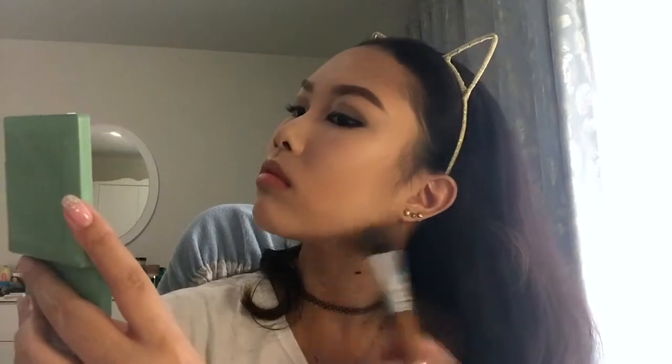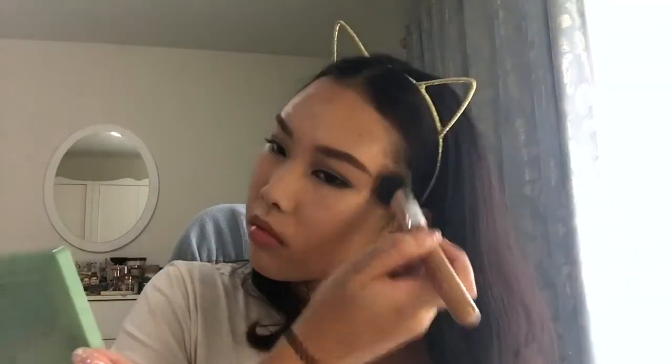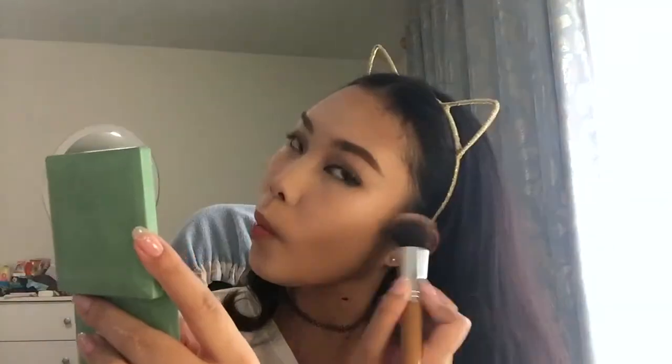Now going in with my contour, which is the Etude House Face Color Corset in Tight Shading Corset. I generally place it on the same areas every time, but this color is more cool toned and more precise, so I do go over it twice with two colors. This second one is the only one I also use to contour my nose with a little brush from Red Earth, and also below the mouth to give it plumpness.